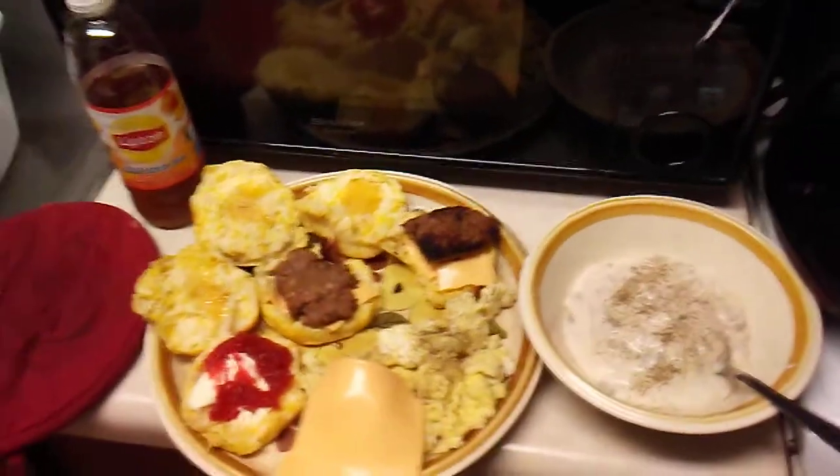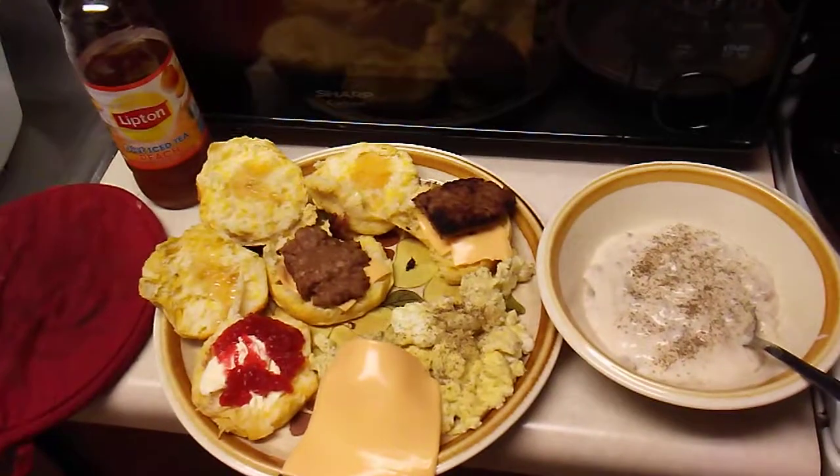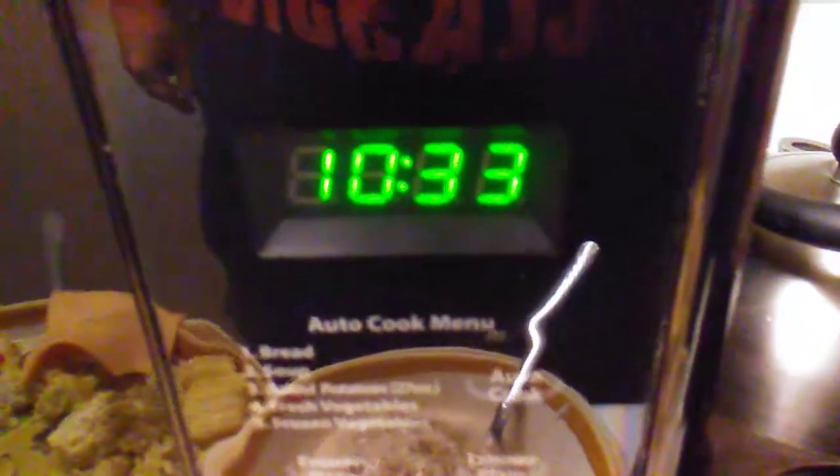Good morning folks, hello family. Today we are going to do another Cooking with Glenn segment video. And today we are going to have breakfast at 10:33 in the morning.